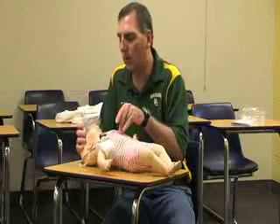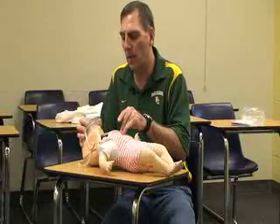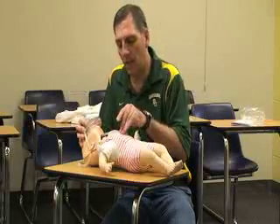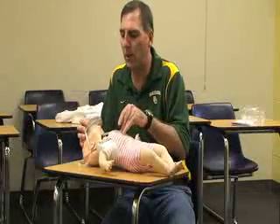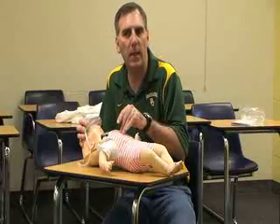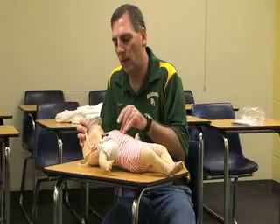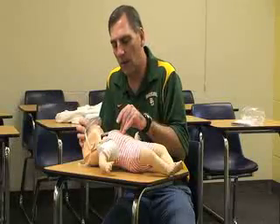For the rescue breaths, I'm still going to keep the face mask on the face with the head tilted back, and I'm going to give 30 chest compressions and two breaths. Chest compressions are going to be at the depth of one and a half to one inch for the infant.